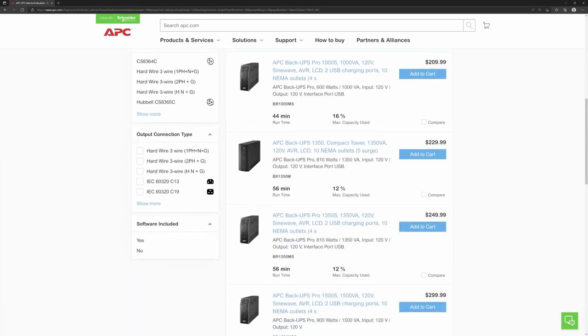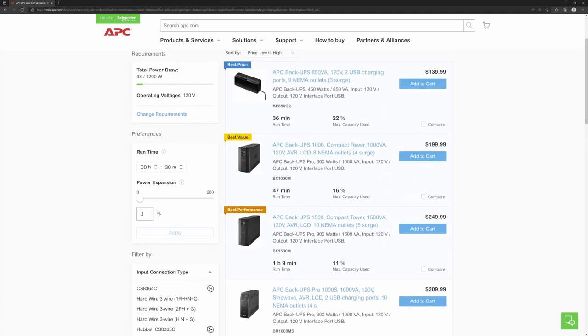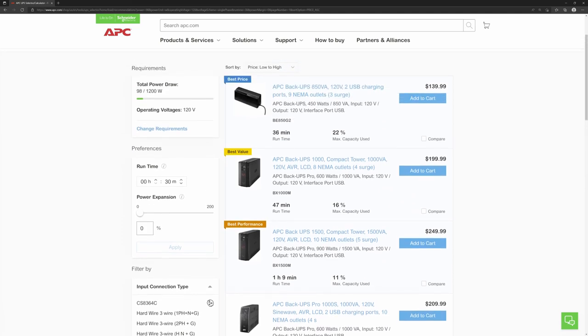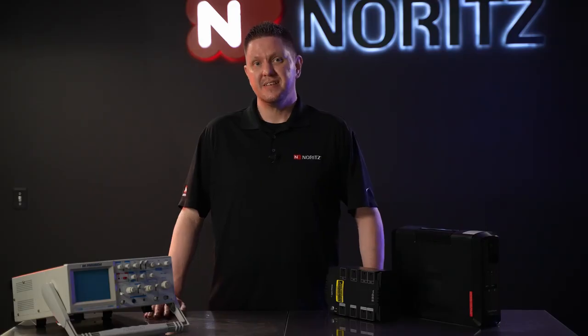You'll need to check the specs of the selected UPS and verify it has a pure sine wave output — sometimes it might even be listed in the description, such as these. Look through the results and find a battery backup that has a pure sine wave output, is close to your desired runtime, and at a price you're willing to spend. You might be able to order directly from the manufacturer as APC allows, or you can check with local retailers to see if they stock the exact model UPS you found online. That's really about it when it comes to selecting a battery backup to use with your Noritz tankless water heater.